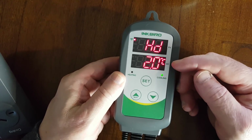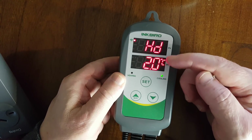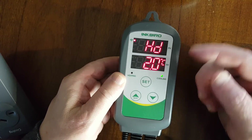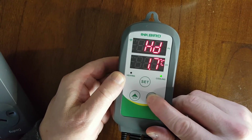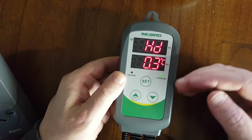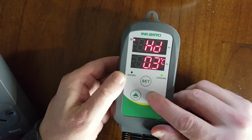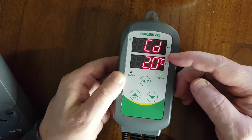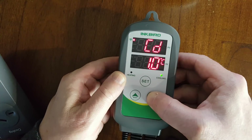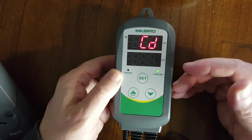This is your high differential. Since it's set to 19, once it gets over 21 it'll start cooling. I like mine a bit lower — some people put it at 0.5 degrees, I put mine at 0.3. So once it gets to 19.3, the cooling will kick on. Now this is the cold differential, and it's the same thing. If I set it to 0.3, once it gets to 18.7, the heating will kick on.